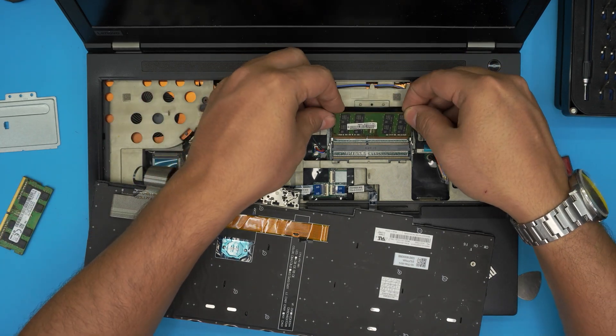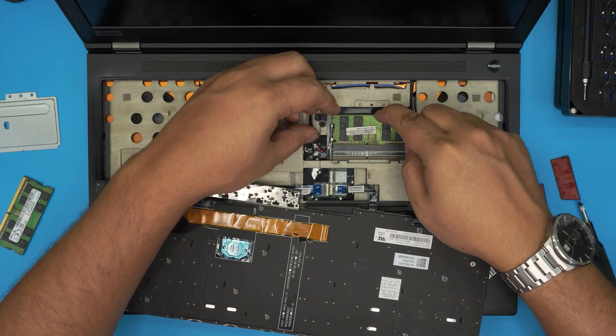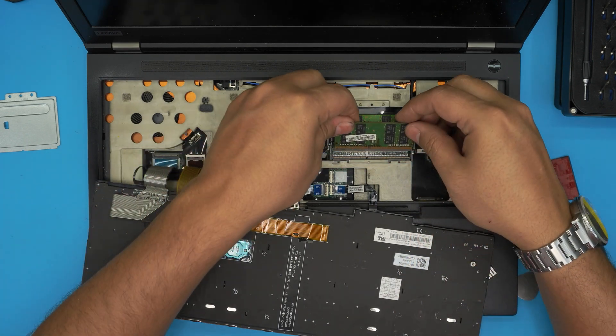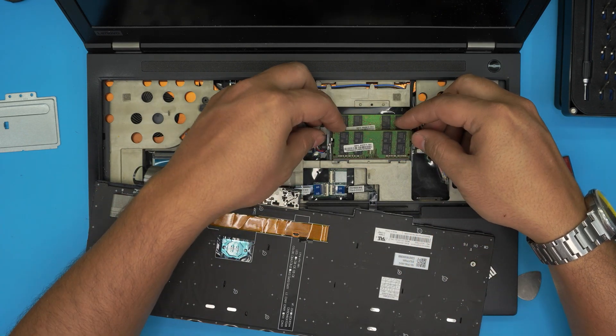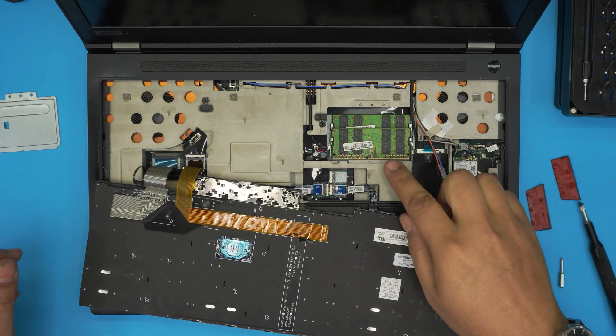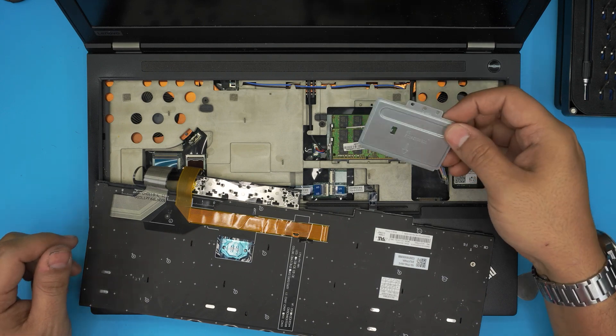To put RAM back in, bring it down at 45 degrees onto the bottom jack, all the way toward the slot, then push it toward the motherboard for those nice soft clicks. Make sure the notch matches, push it all the way in toward the motherboard.